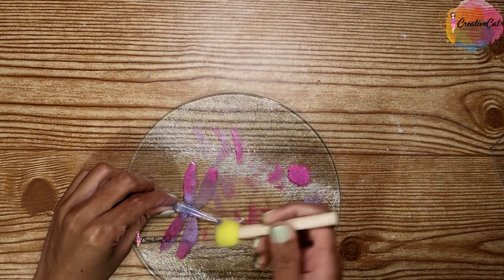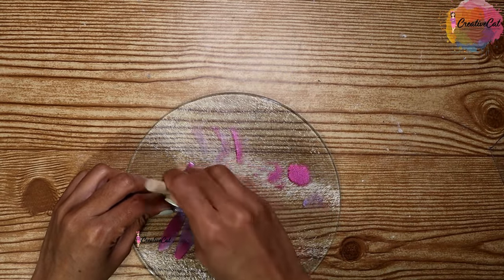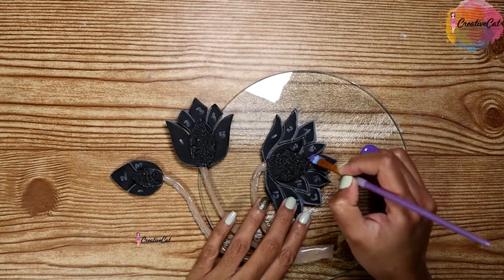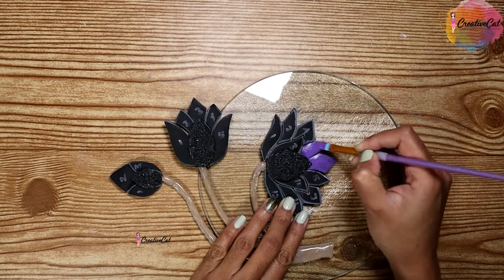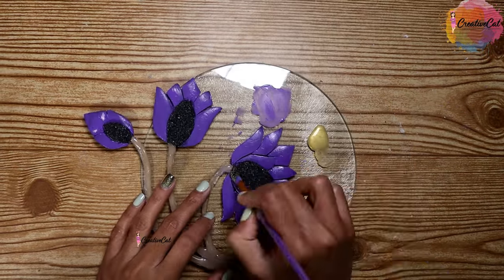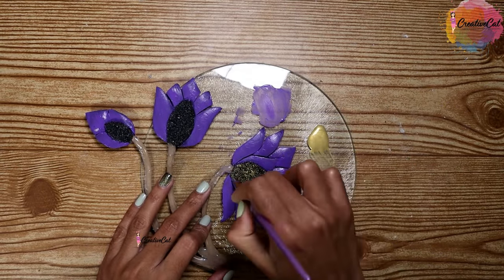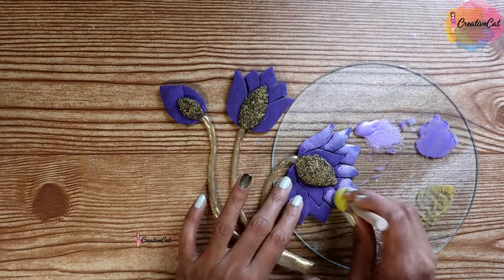Paint the wings using a sponge — a really thin layer so they will still look transparent. Purple for the flower petals; these are all acrylic paints. Metallic gold for the center, just as a highlight. A little metallic purple on the petals as well.